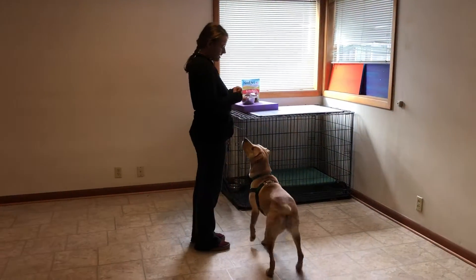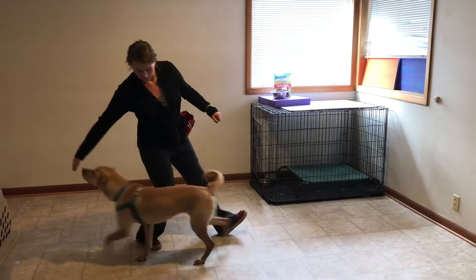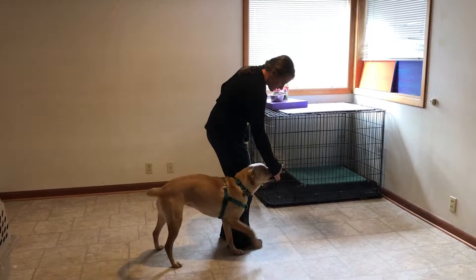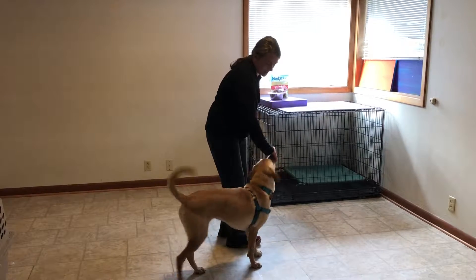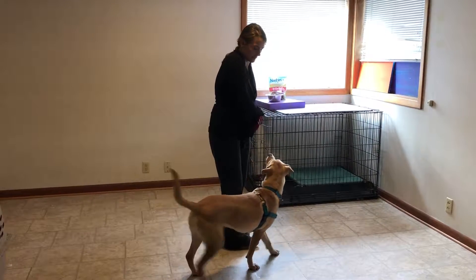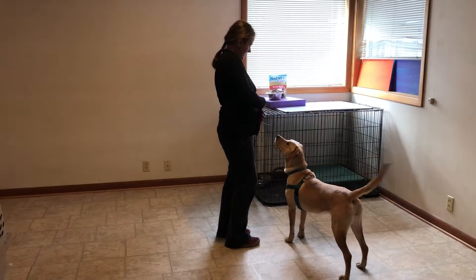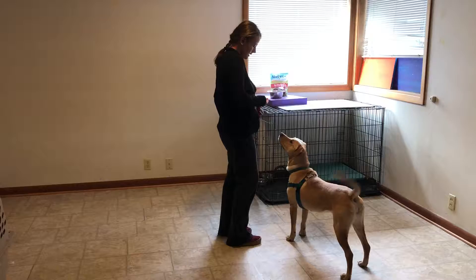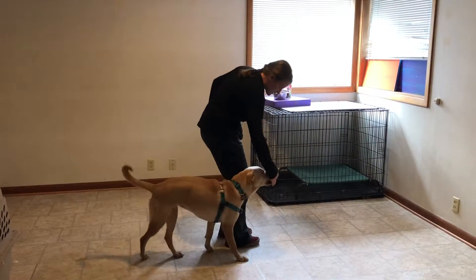I'll do it again. So I'll take a step back — food in between my fingers. Good girl! And if she stays in position, you can click and treat again as long as she's there. And she got out of position, so we will guide her back again. Perfect!